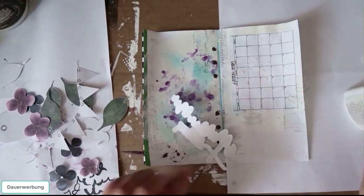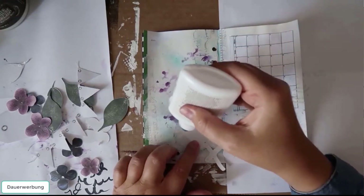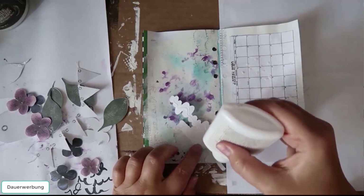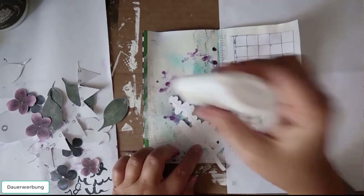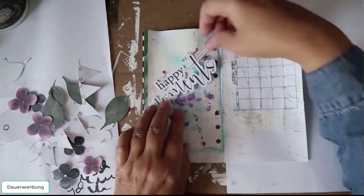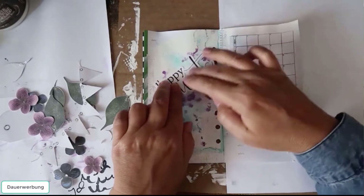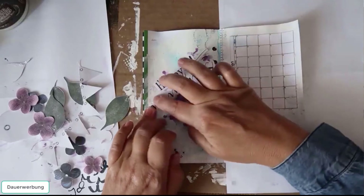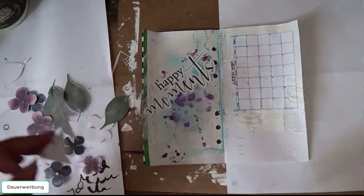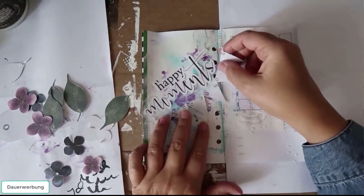Now to arrange the elements and glue them — the same procedure like we do in digital. The difference is if it's on your page, it's on your page. You can't move it like you can do it in Photoshop or Photoshop Elements or whatever program you use. When it's on your page, it's on your page.